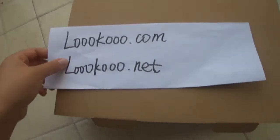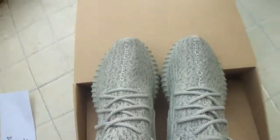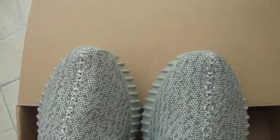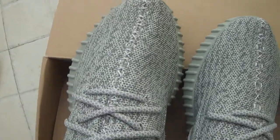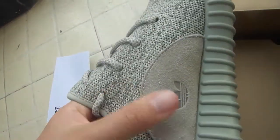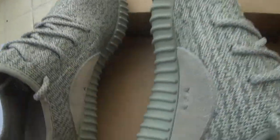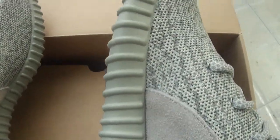The moonlock is the best version. Open the box, take a look at the shoes — they're so nice. Take a long look at the shoes, so nice. This logo is so nice, so soft. Another shoe — many people have asked me to make a video about the moonlock.